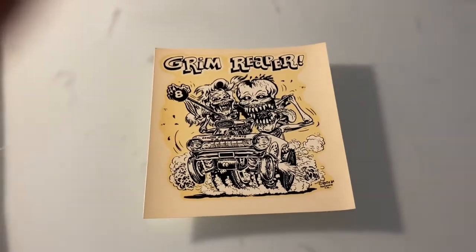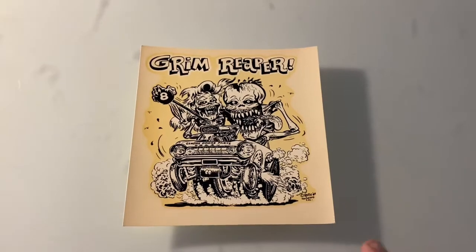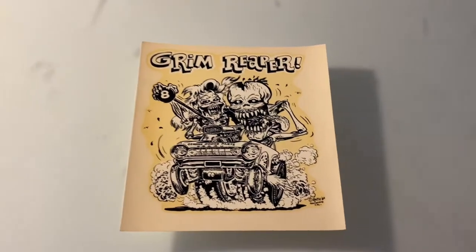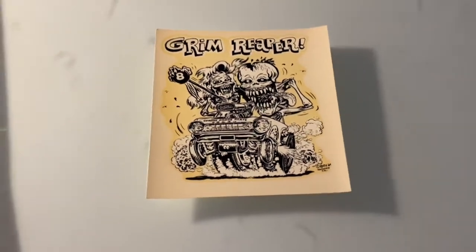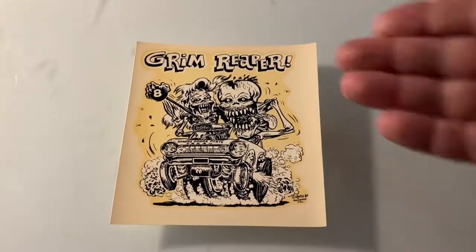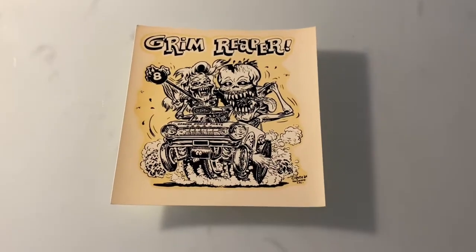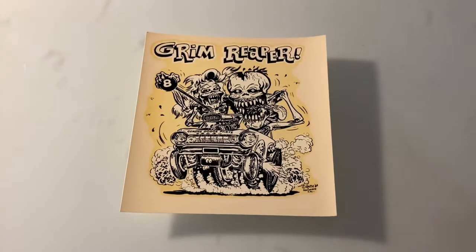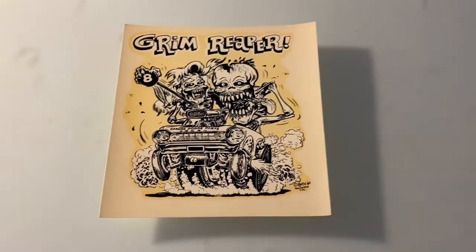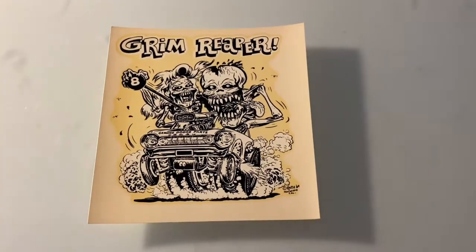I was talking to Mark Harmon — everybody knows who Mark Harmon is — and he said, hey, you know what you should do? You should release that on Halloween. So today's Friday the 29th, and I'm going to do my best to print this on Halloween and release it.